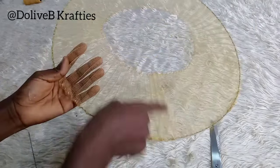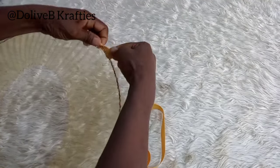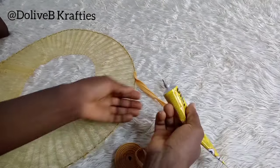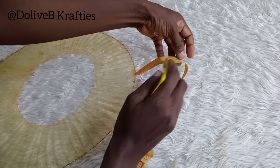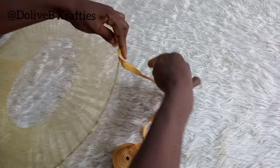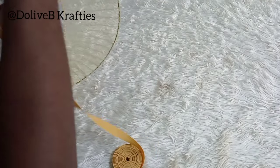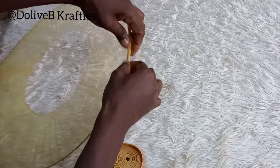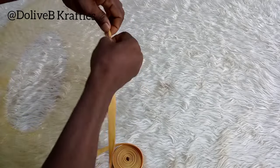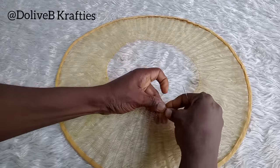Now I have my crinoline sewn properly to my heart wire, and I use a bias strip to cover the edges. For this part I advise using petersham ribbon — it's wider and covers the wire properly. At the time I filmed this tutorial I didn't have petersham ribbon, so I used a bias strip, but petersham ribbon is actually better. I've now covered the wire all the way around with my bias strip.